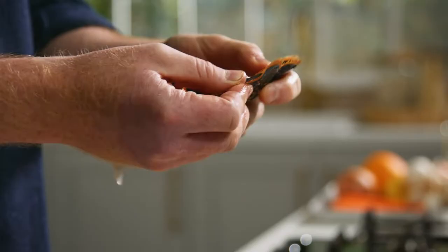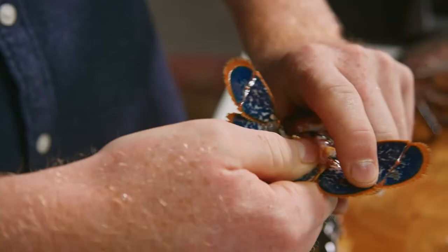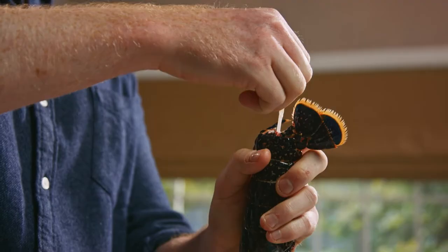Before we cook the tail we're going to remove the waste sack. It's very easy — we find the middle spine of the tail, what I do is I twist on both sides, I crack the middle prong of the tail, and then very, very slowly, once it comes out, that goes straight in the bin.